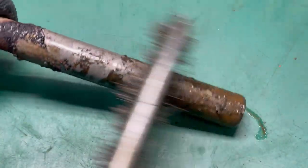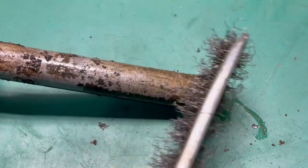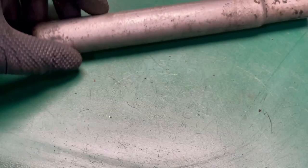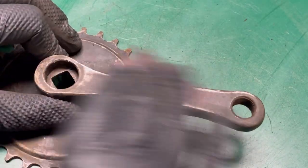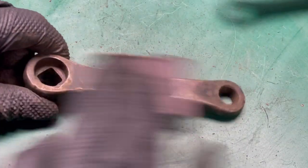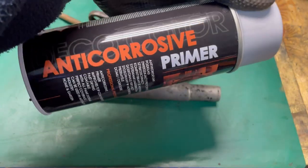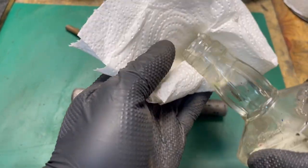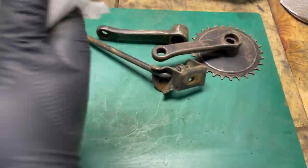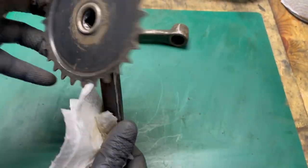I strip the old paint, degrease, and then use a primer to paint everything again — seat post and crankset.